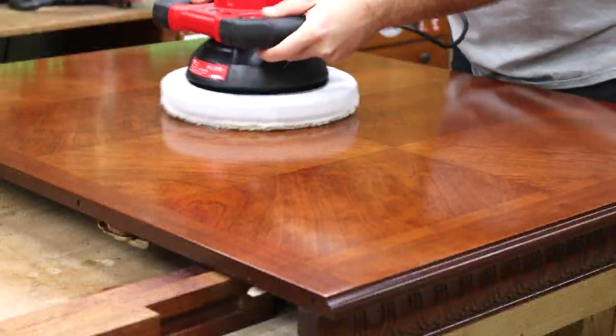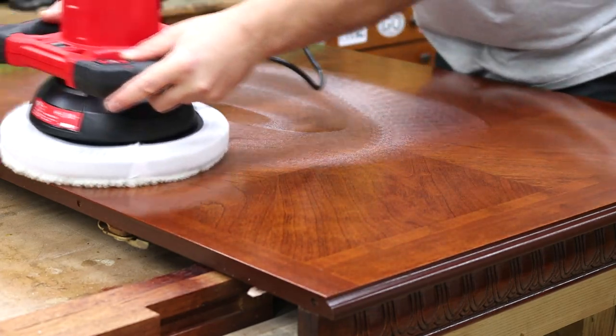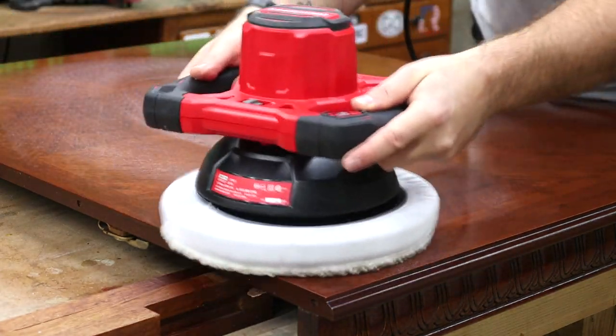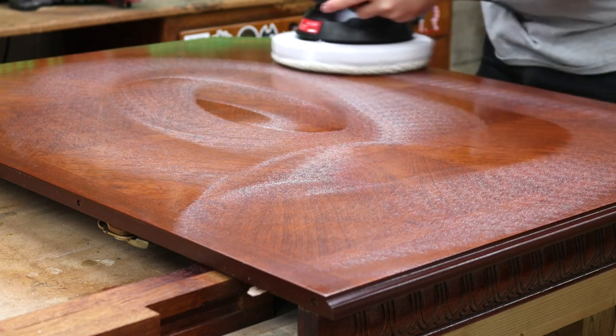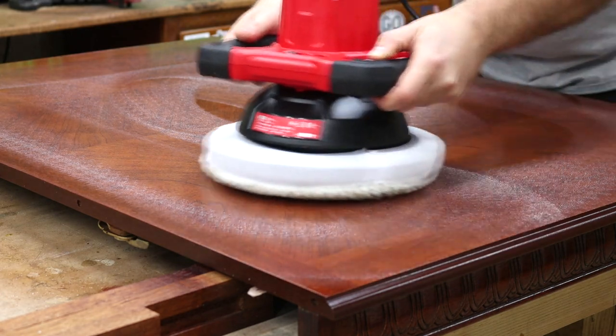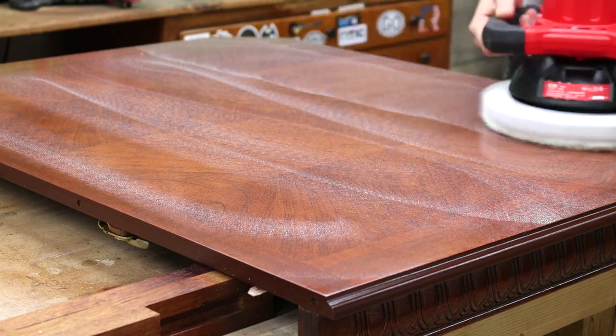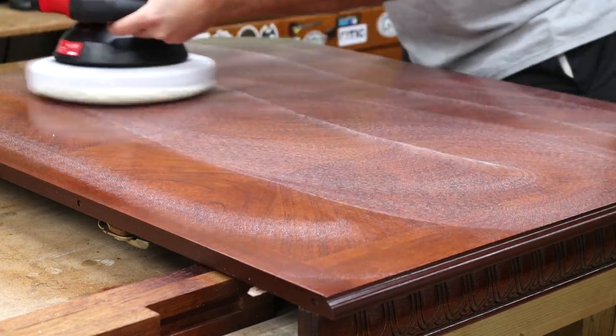Now we're back at it with that third wool bonnet for the third step in this buffing process. I'm going to let this time-lapse play out so you can see what I mean by that rubbing compound drying out to the point where you need to wipe it clean. This whole process took around five minutes.